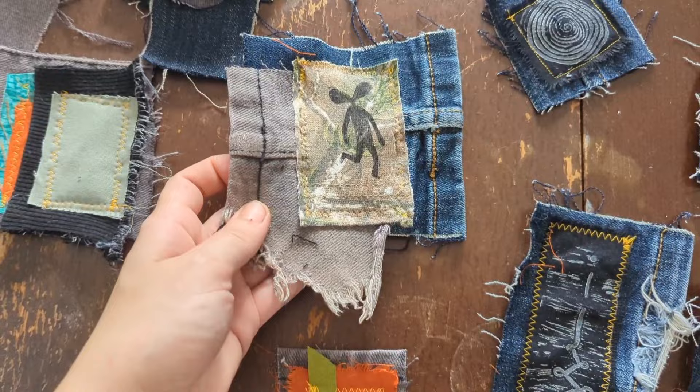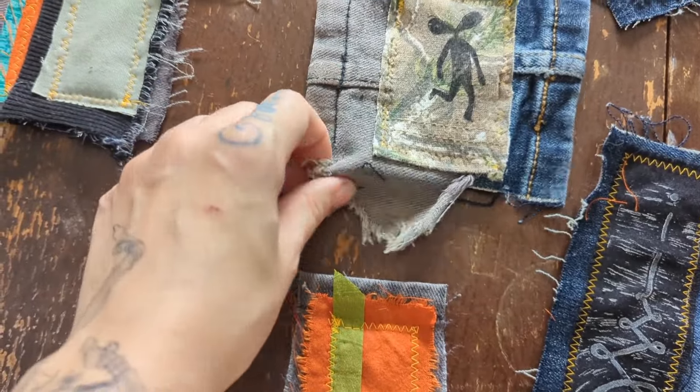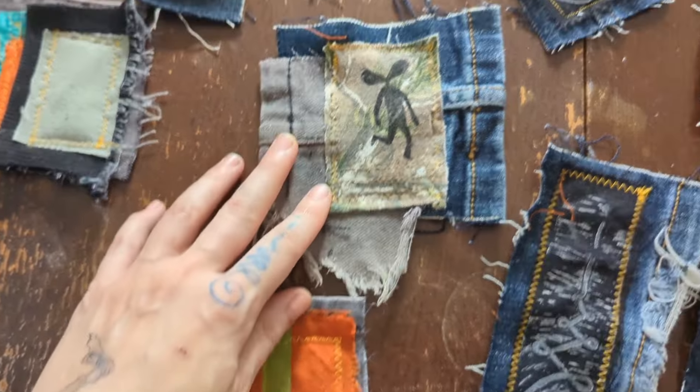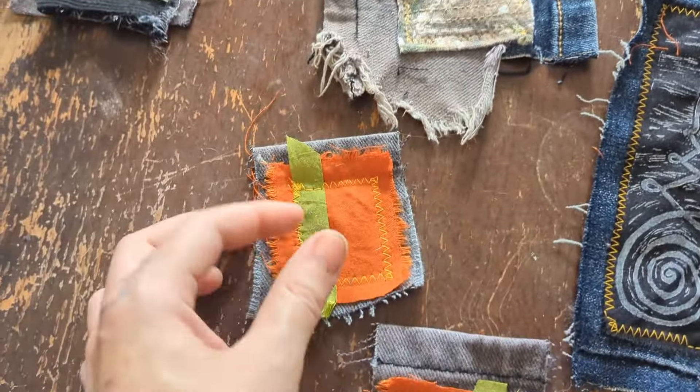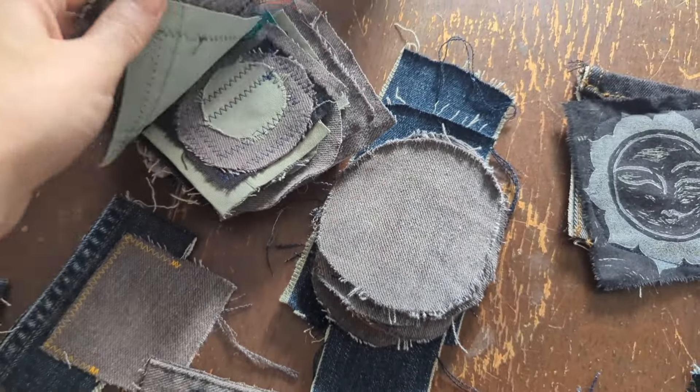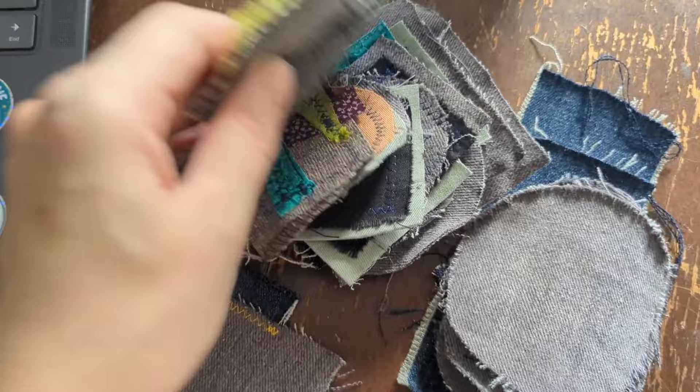There's so many textures. This is actually like the bottom of some jeans that wore away themselves — I really like that. Nice bits of colour, just from cool little scraps.